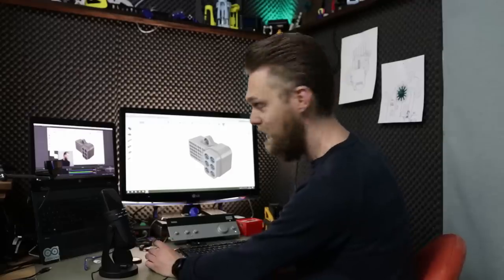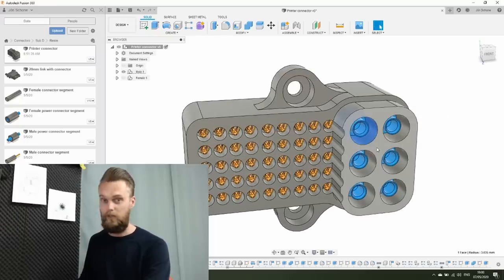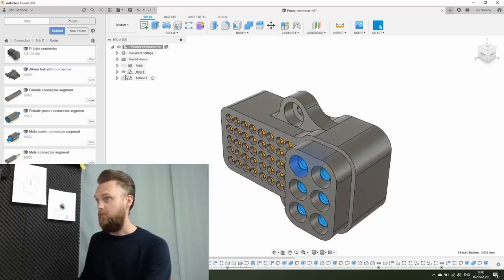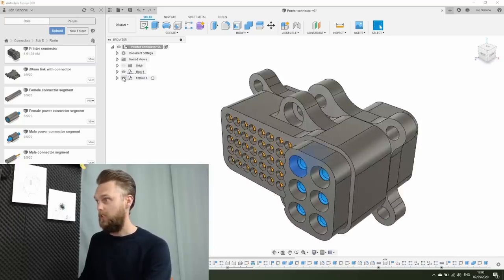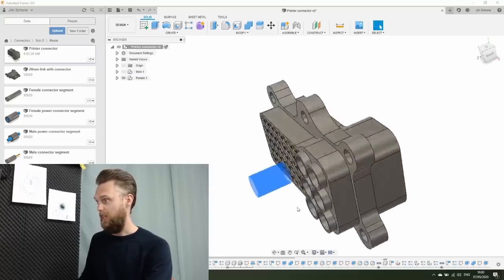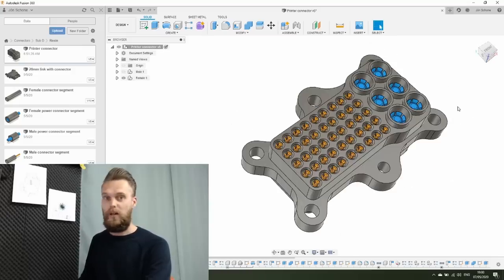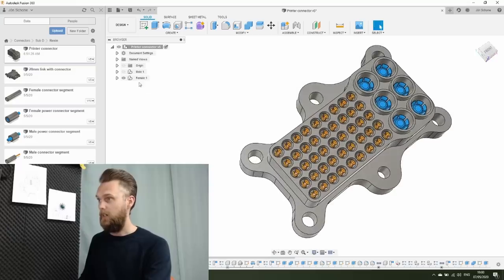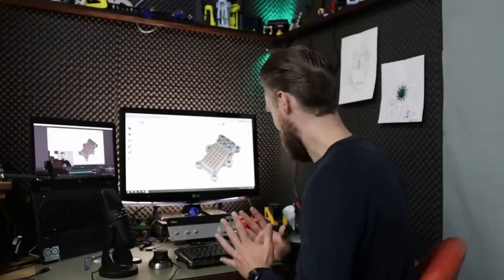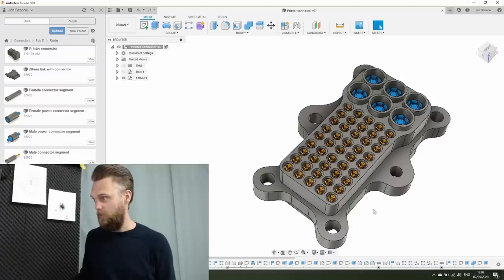I finished the design. This is the male version — I've added colors here, and these connections at 230 volts are designed so you can't easily touch them. I've also designed a female version with a similar safety feature and colors. The four corner holes are for mounting to the panel, and two others are for mounting the male side. I've already printed it and learned something.